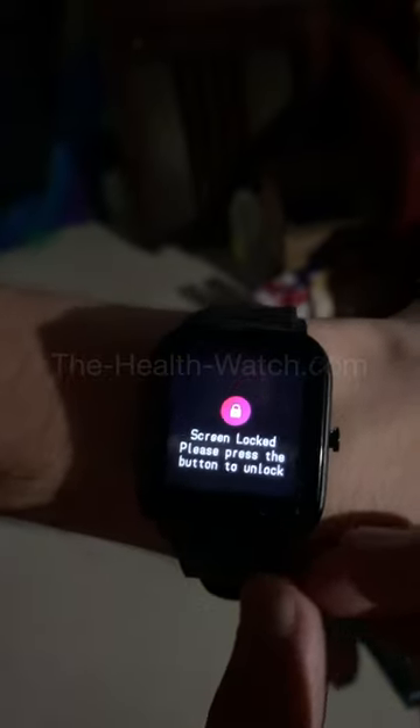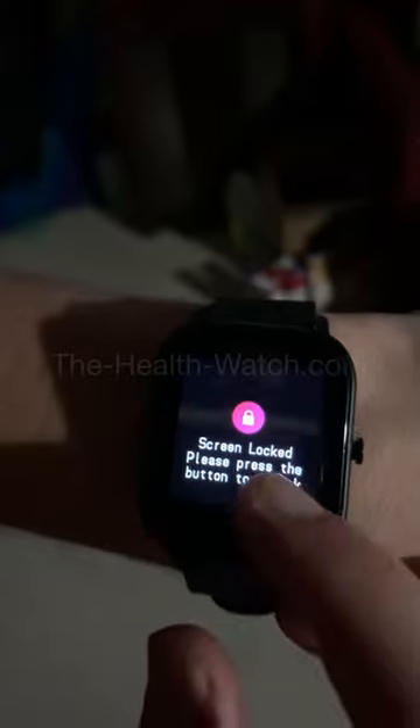But the screen is still going to open. So if you want the screen to not open by itself, you can select the lock option here. What that option does is lock the screen — as you can see, the screen is now locked, so the screen is not going to open by itself.